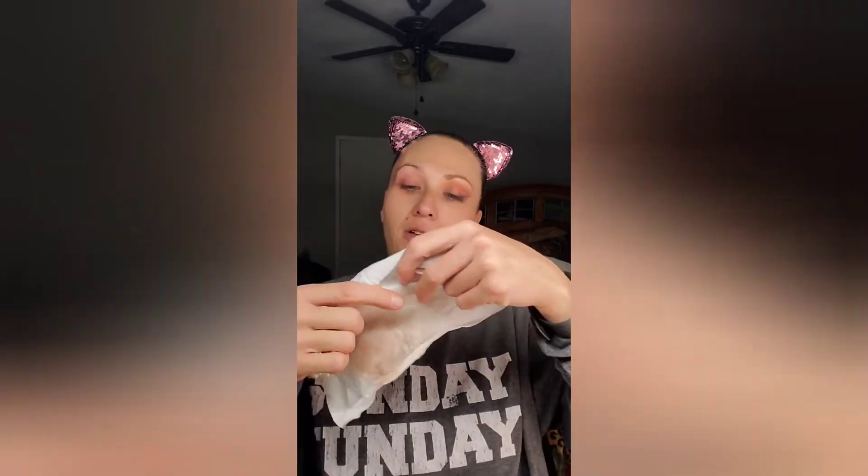This is waterproof eyeliner, mascara, setting spray, and powder — basically a full face of makeup — and we're taking it off with this wipe. And I can tell you this wipe is actually really, really, really nice.